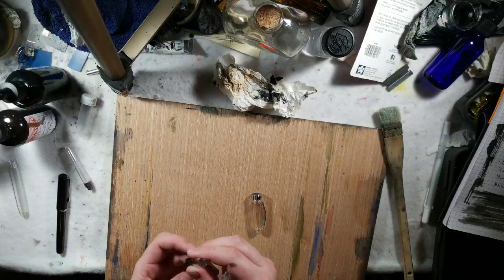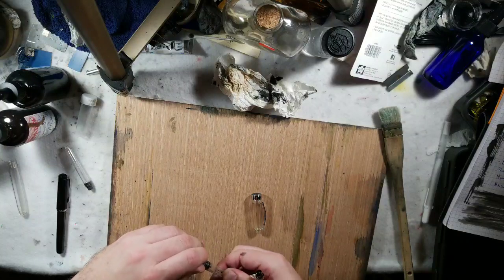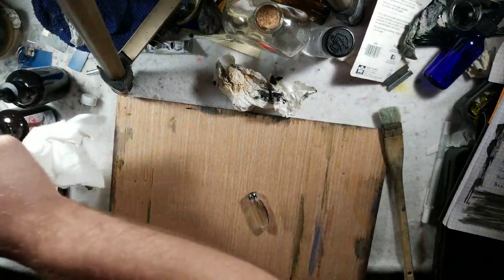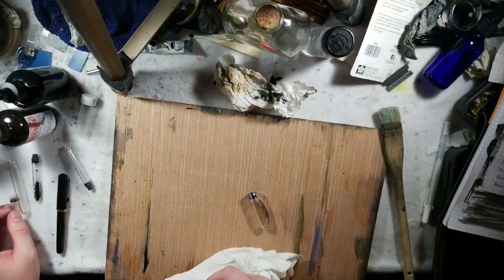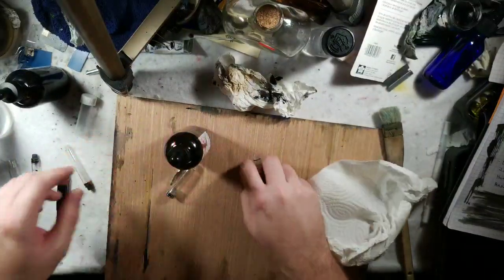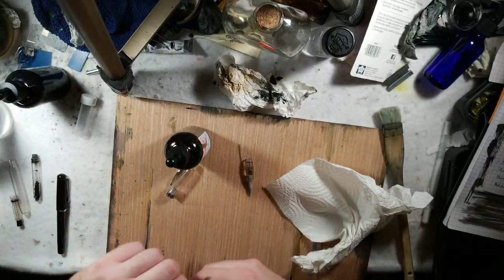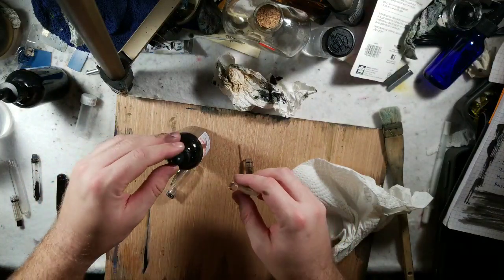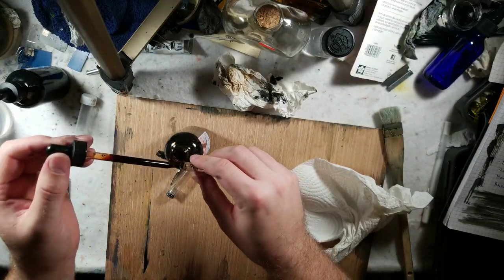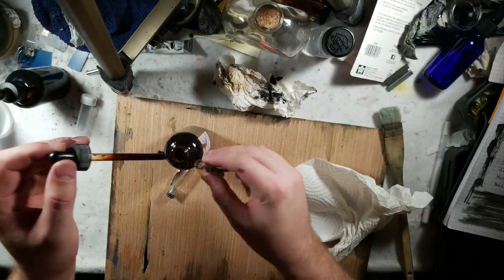I'm just going to put this cap back onto the end to close it up. And that's the convenience of the 308 cartridges - you could essentially have vials of ink to travel around with. We'll remove this guy, which might have a little bit extra water on it. Then grab our polar brown.